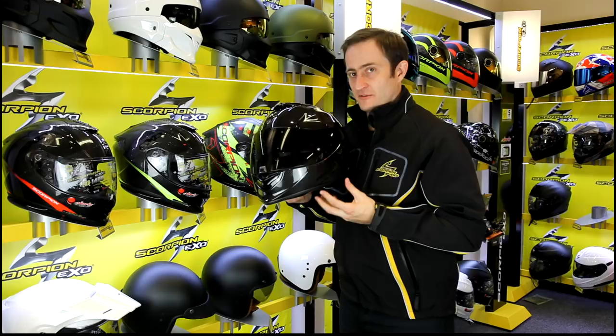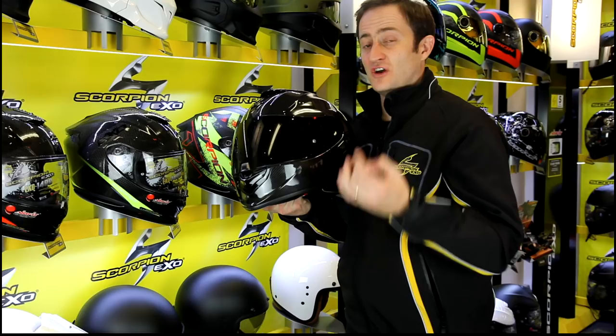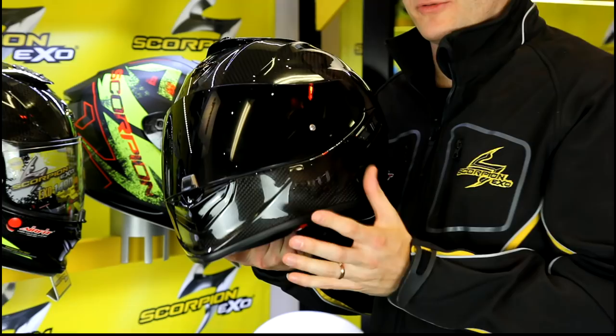Let's talk about the shell construction of this helmet first. This shell construction is a TCT carbon helmet, so it's exceptionally lightweight — just 1300 grams at a size large. So it's really lightweight, and it's packed full of features as well.